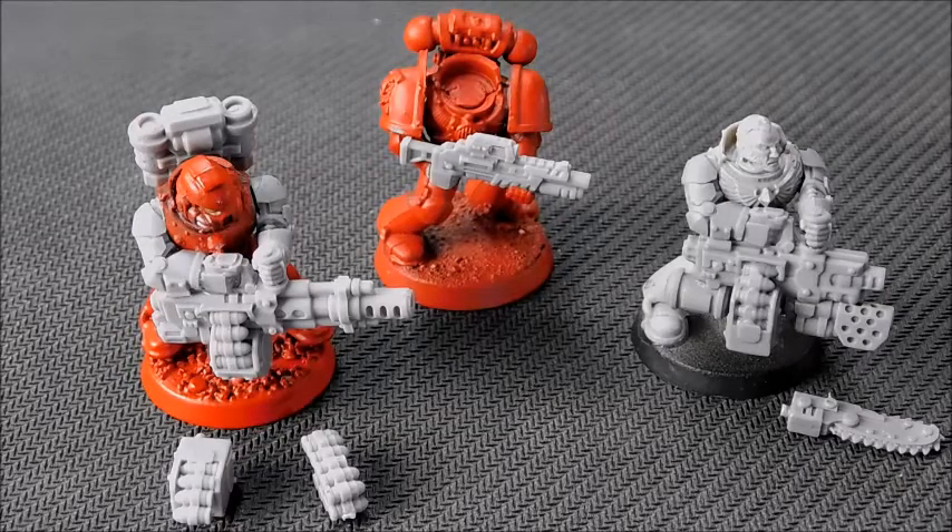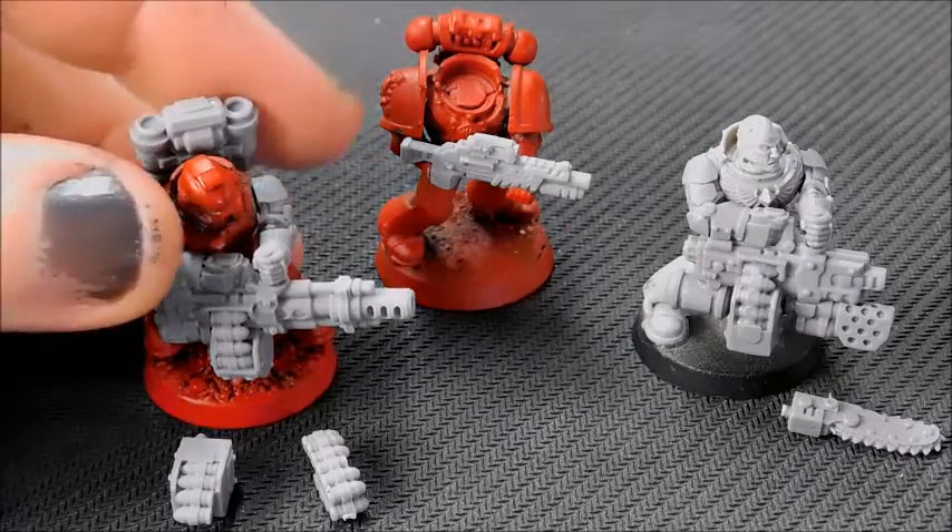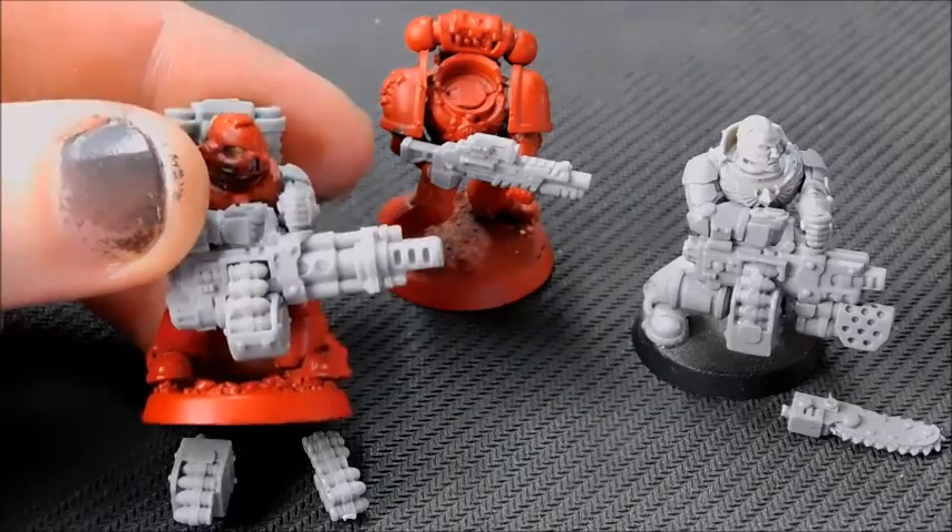I've very slowly started putting together some of my Death Watch models and recycling some Blood Angels. I've only bought a couple of packs of Death Watch, so I think the most common thing people tend to do is run a lot of frag cannons, and this alternative to the frag cannon is great.